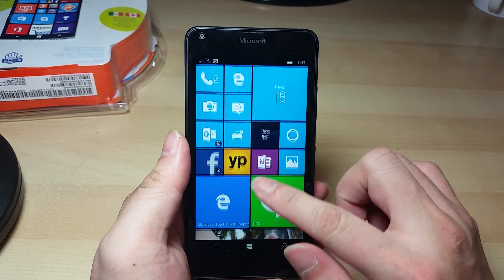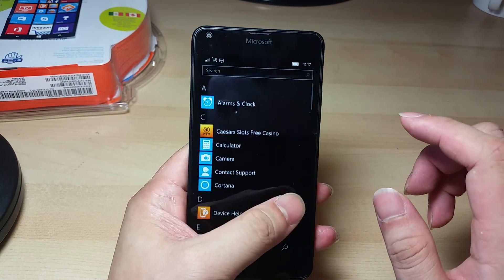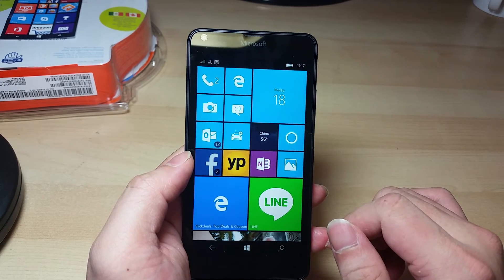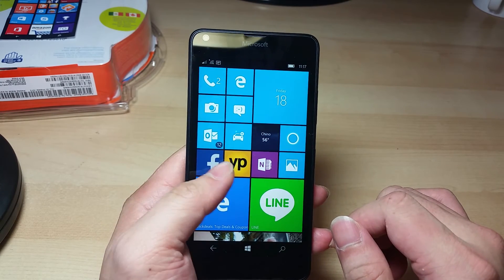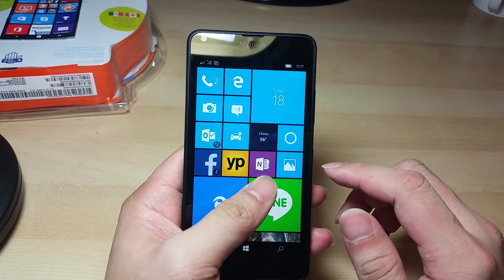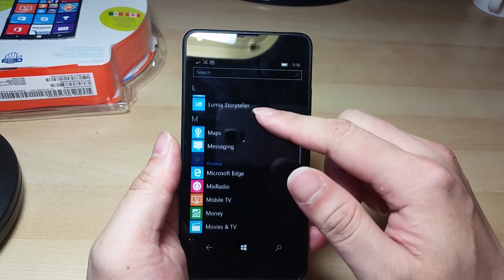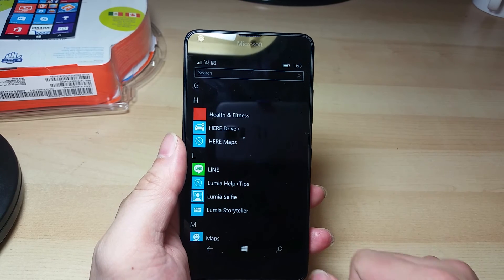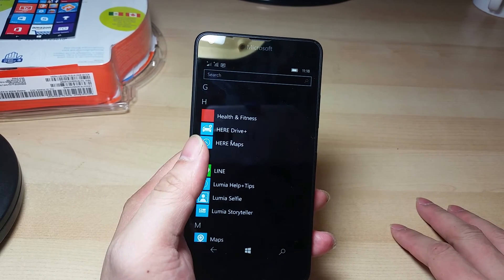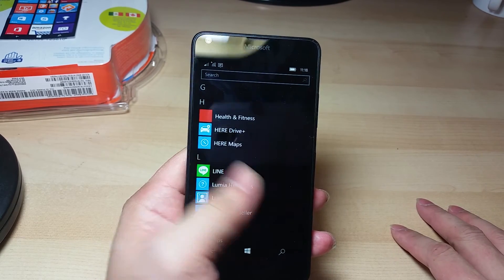Windows 10 has a lot of features included and it's very smooth. It has a lot of apps right now — Facebook, Line, Explorer, Outlook are all included. You also get the HERE Drive app, which is an offline GPS software, so you don't need the internet to navigate with this phone.